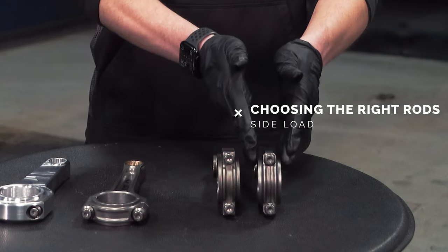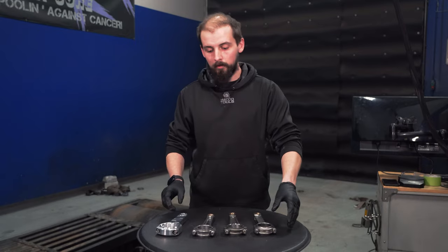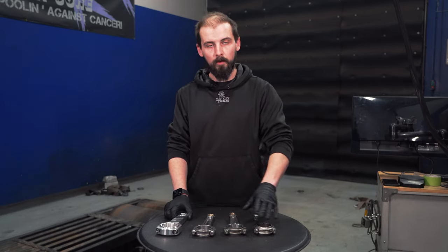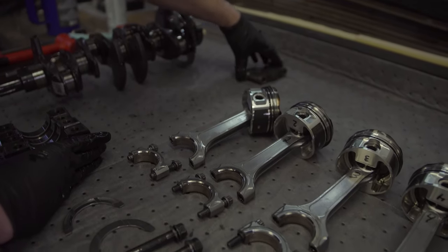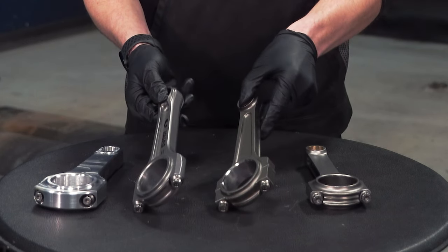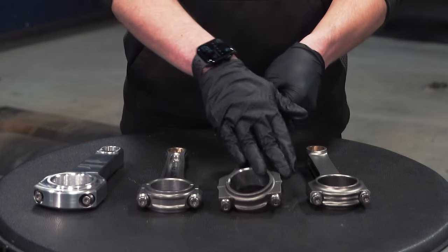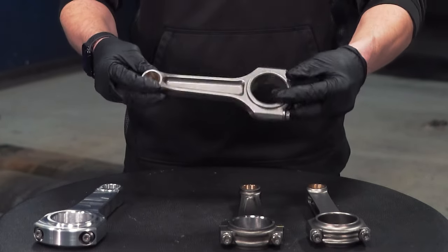There are two different things to consider: how much side load there is on the rod and on the pin, and as you go up in grade, generally the sides get thicker to handle more load. Another thing to consider is the design of the different ones. These rods might weigh very similar but they're designed differently — this one is more sharp with a little more on the parting lines, and this one has a very smooth shot-peen finish.